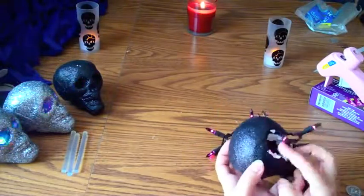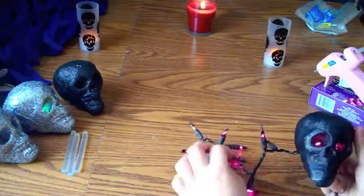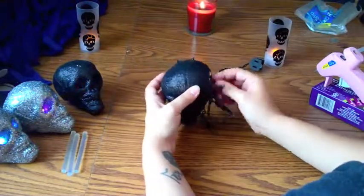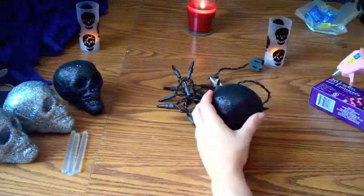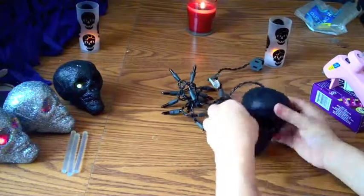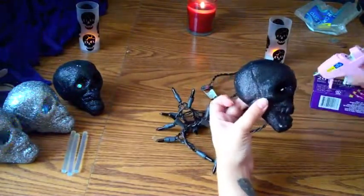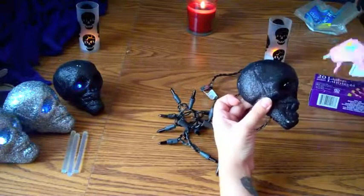Here I'm going to show you what the lights look like on, and that's how your whole strand should look once you have all of the skulls on there. I'm just going to run through really quickly and show you how I do it, and then I'll break it down.